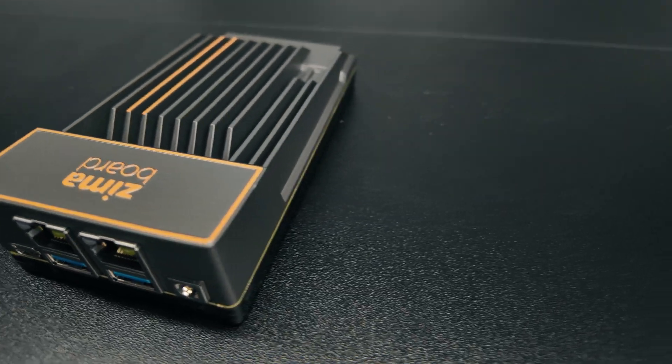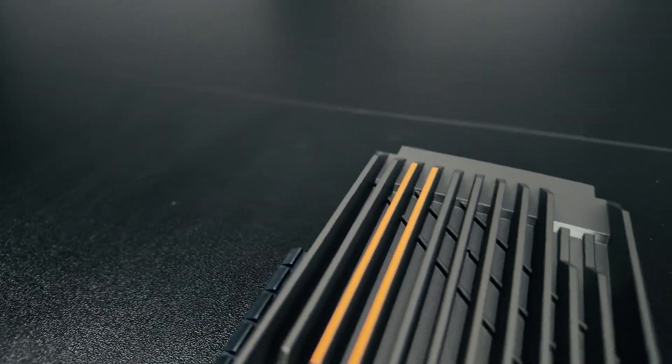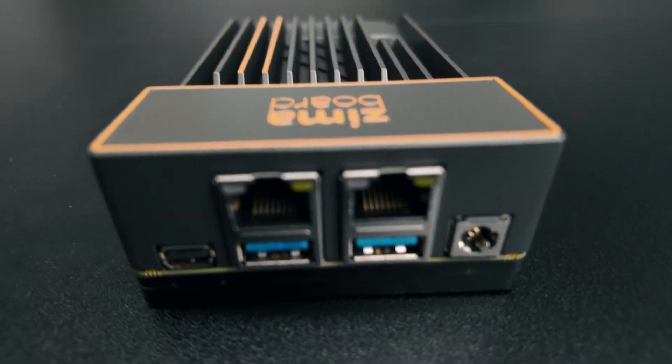The design is clean, and it's one of those gadgets that when someone sees it they'll definitely ask, 'Hey, what is that?' The heat sink really adds to the appeal for me. I love the way it looks.